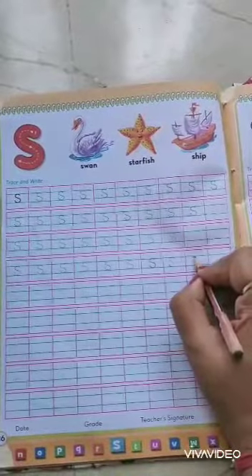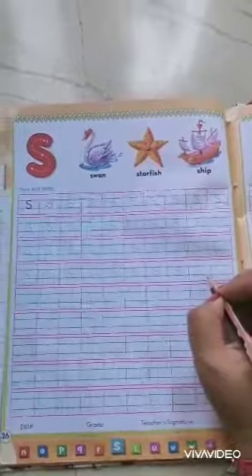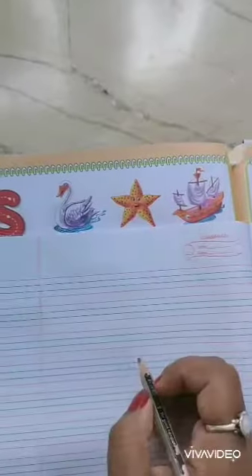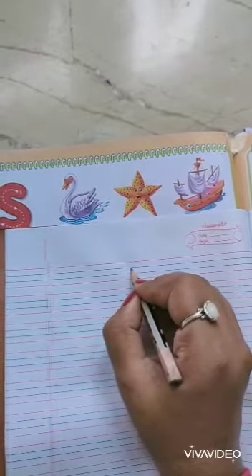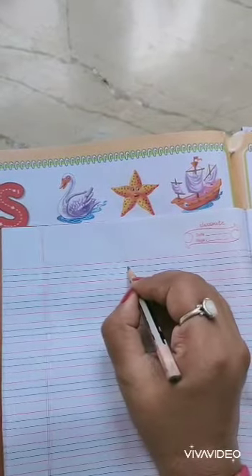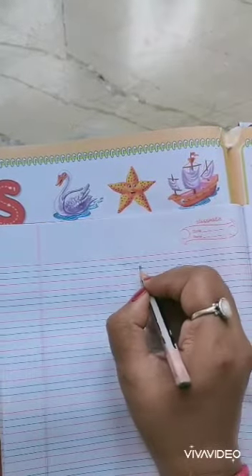All of you write with me. Curve and curve again — S. Kids, see this is your English copy. You have to write in this middle line. Write S — curve and curve again — S.